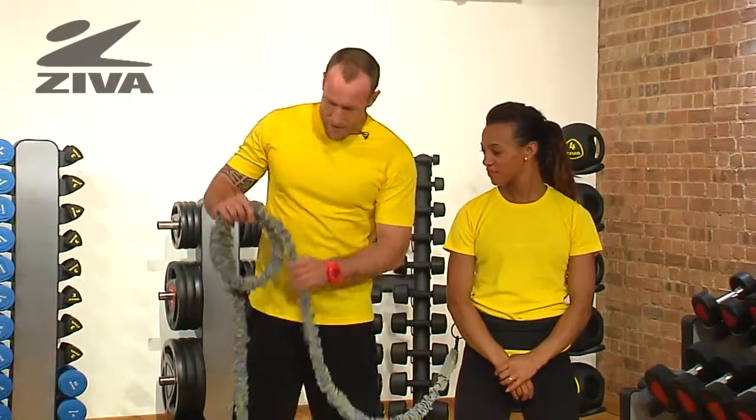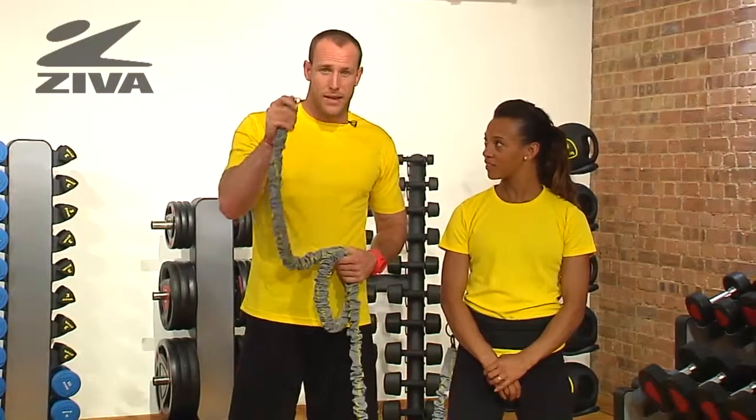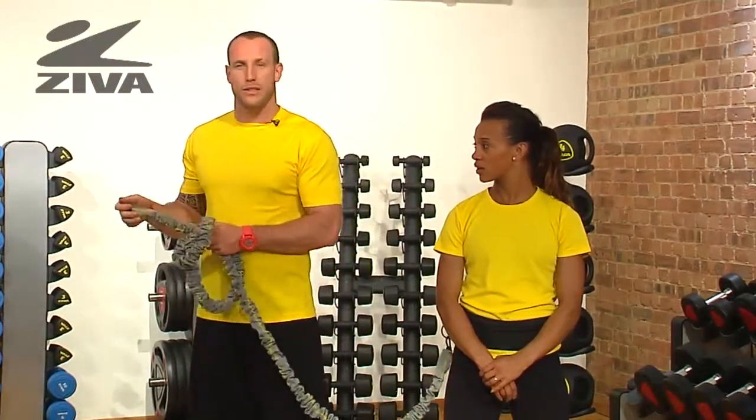Let's take a look at the Ziva 360 motion resistor. What we have here is a long band that will have a carabiner on either end. This allows us to wrap and strap on to an anchor point.